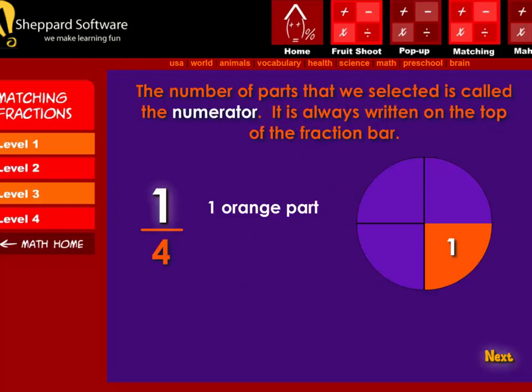Next, the number of parts that we selected is called the numerator. It is always written on the top of the fraction bar. The one in one-fourth means one orange part.